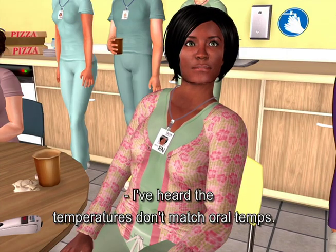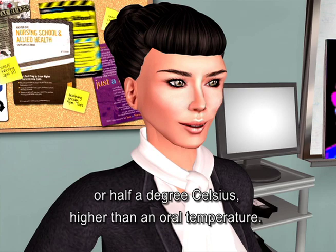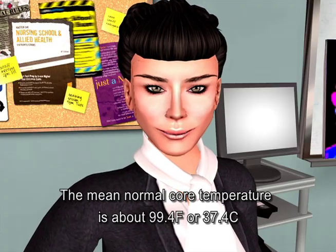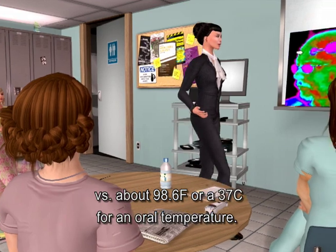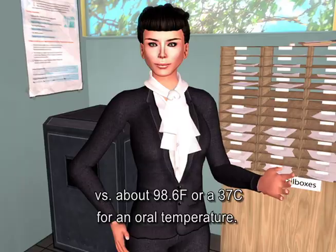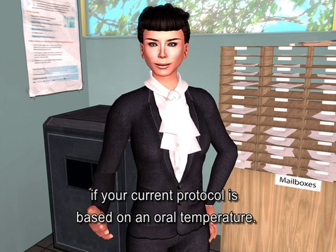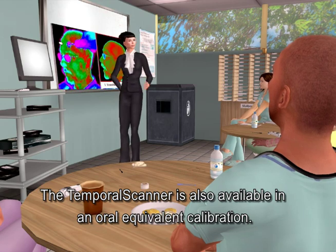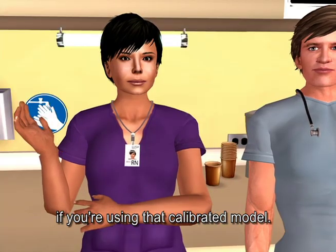I've heard the temperatures don't match oral temps. The temporal scanner is measuring core temperature, about one degree Fahrenheit or half a degree Celsius higher than an oral temperature. The mean normal core temperature is about 99.4°F or 37.4°C, versus about 98.6°F or 37°C for an oral temperature. FIVA protocol will need to be adjusted upwards if your current protocol is based on oral temperature. The temporal scanner is also available in an oral equivalent calibration, in which case no adjustment is required.